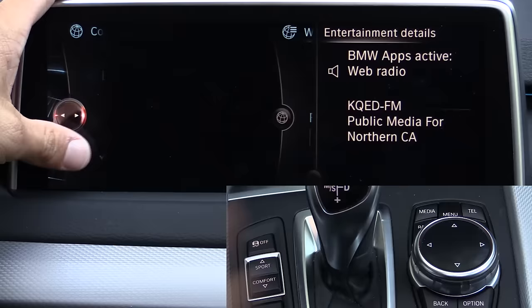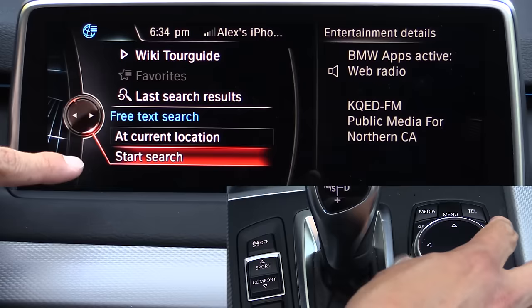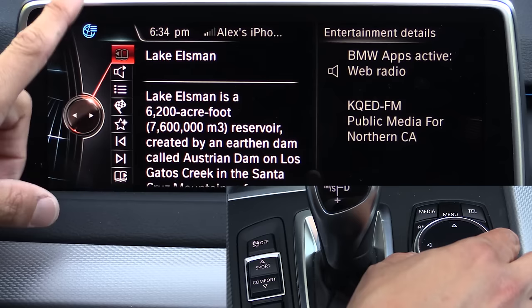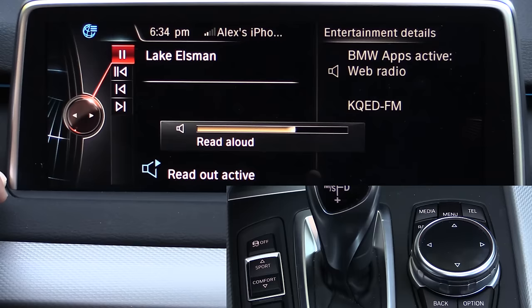Next we have Wikilocal, which is actually quite a bit handier than it looks. Wikilocal uses iDrive's GPS location to search Wikipedia for articles about things around you. Right now we can see a bunch of different nearby locations, and Lake Ellsman sounds interesting. Once selected, the system can use text-to-speech to read the Wikipedia article aloud while you're driving. Overall I found the Wikilocal tour guide to be an awful lot handier than I initially thought — it seemed gimmicky at first but I used it quite frequently.